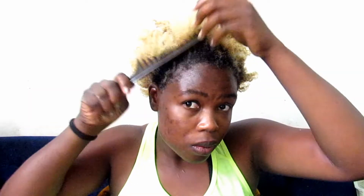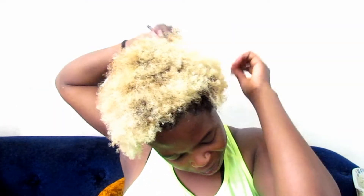This clay mask is definitely not the kind you want to use to detangle your hair because it gets really hard fast. So I had to detangle my hair first — that's why I sprayed some water. You can see the shedding on my hair is not that much.